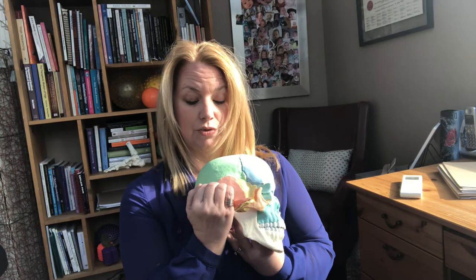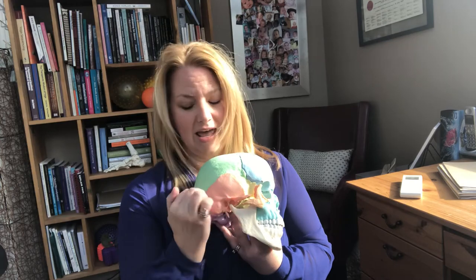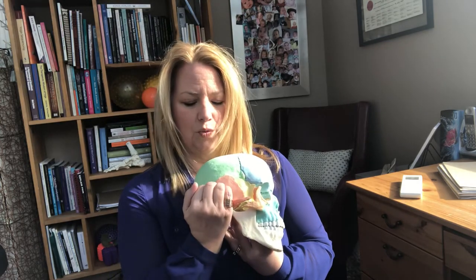Then you simply do a lengthening of your fingers to put that tissue on stretch. As you can see, the shape of this muscle is like a fan, so you want to keep changing the angle of your hand so that you get all those different fibers.